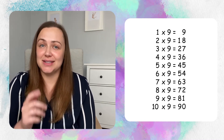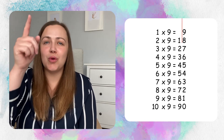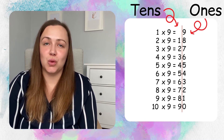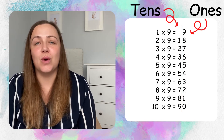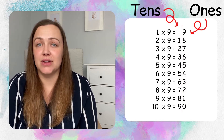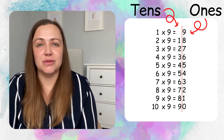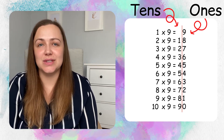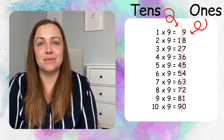So now we're going to focus on our answers. Imagine that I put a line all the way down the middle of our answers and split them in two. On the left hand side, we have our tens. On the right hand side, we have our ones, also known as units. So if we look at 1 times 9, we can see that there are no tens and 9 ones, making our answer 9. If we look at 2 times 9, we can see there is 1 ten and 8 ones. So 10 plus 8 equals 18 — 2 times 9 equals 18. It's important that we look at our tens and units because when we use our fingers, that's what we're going to be referring to.